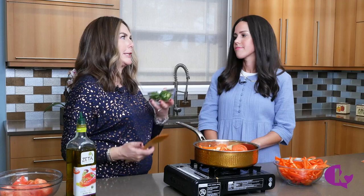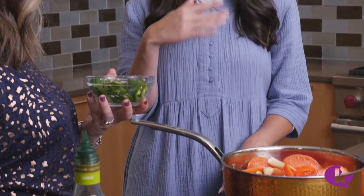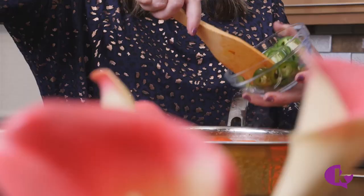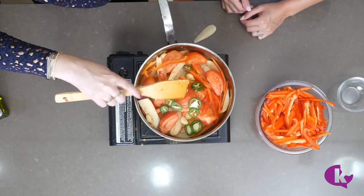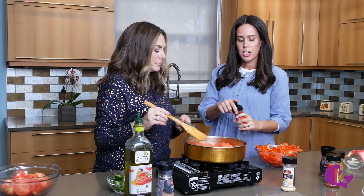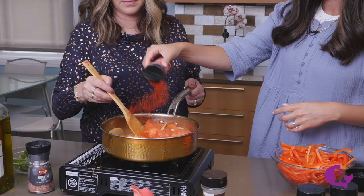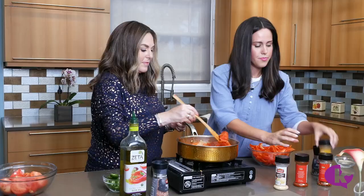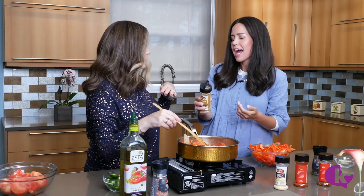Then you add the jalapeños — yes, a lot of them, so it's super spicy. If you don't want it too spicy, split them in half and take out the ribs and seeds, or leave them whole. Use as much or as little as you can handle. For spices: a tablespoon of paprika and a tablespoon of cumin.